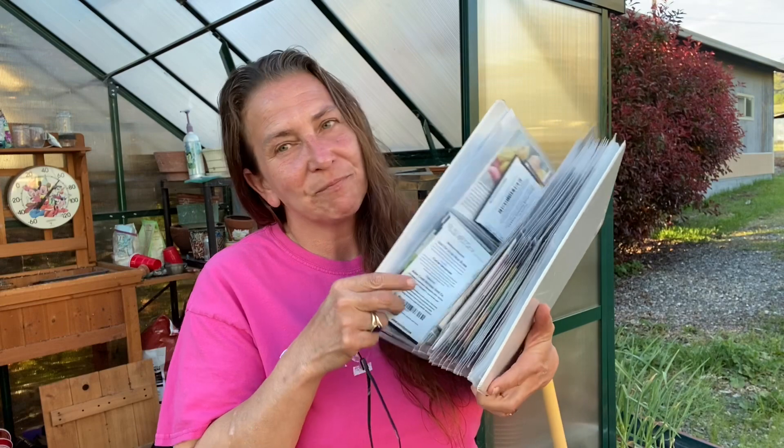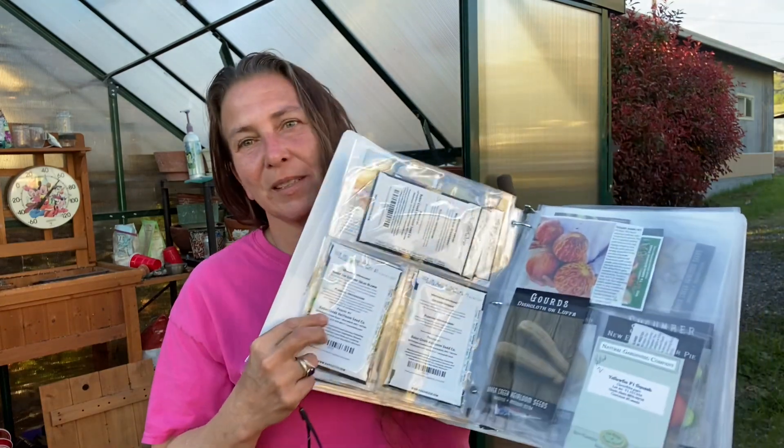If you watched my video on my 300 subscribers, you saw me flip up this book of seeds. This is my plan book for my garden. Like everybody else, you probably have a box of just seeds. But if you don't sit down and go through your seeds and determine what you're going to do that year, you'll end up with everything in the garden and a lot of stuff you probably won't eat.